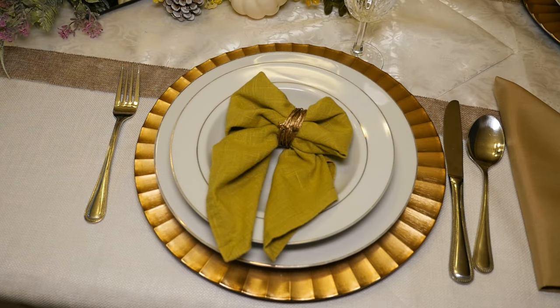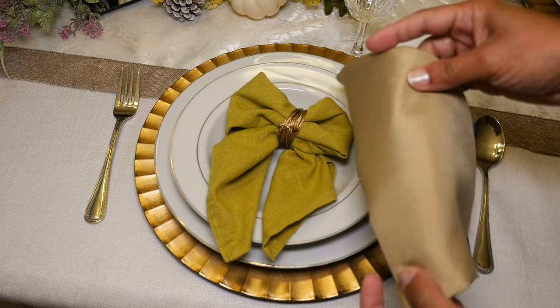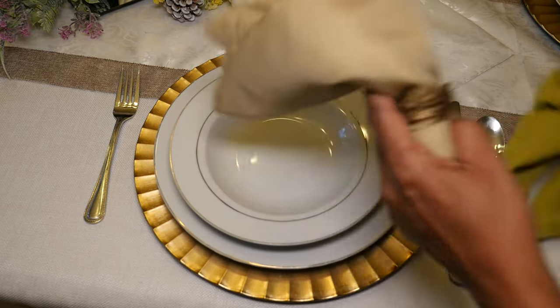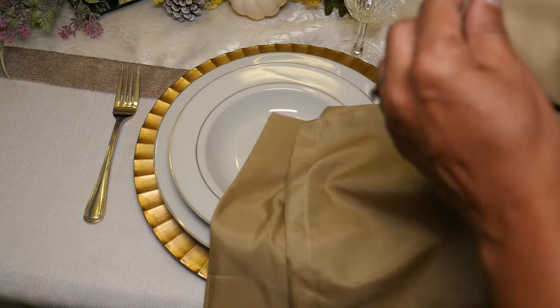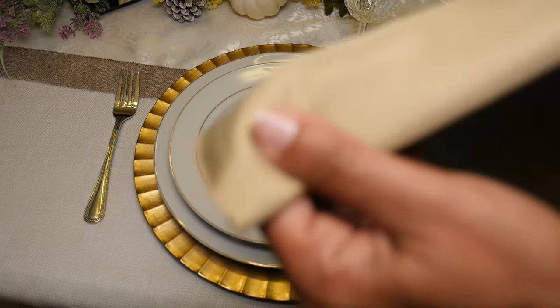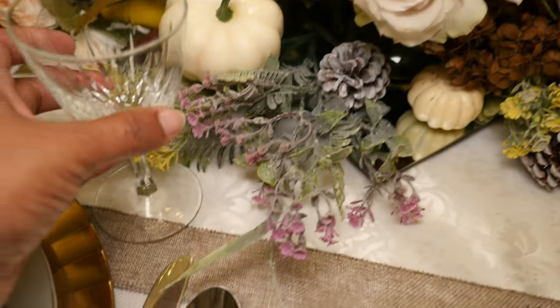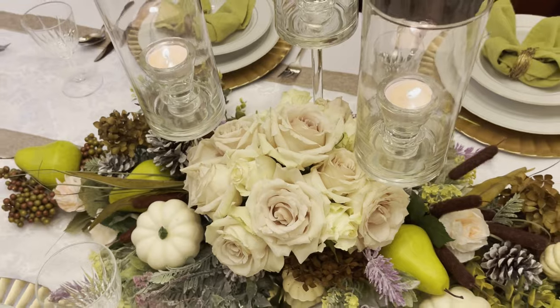Dollar Tree doesn't sell napkins, but I have used a great napkin substitute from Dollar Tree — it's long and silky and actually perfect for making a napkin. It just happens to be a pillowcase. If you unfold these, they're big enough to make two large napkins; you just sew each end and you'll have two large silky napkins for a dollar. After laying out my crystal and silverware and lighting my candle opera, I think my table is ready for Thanksgiving.